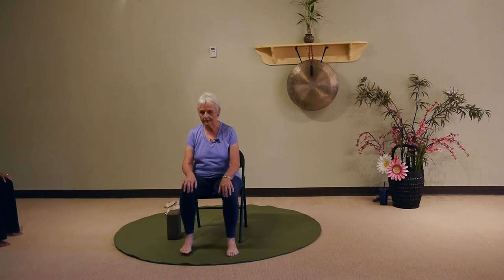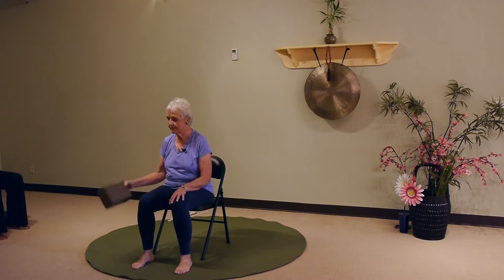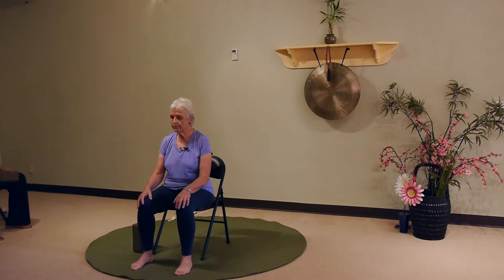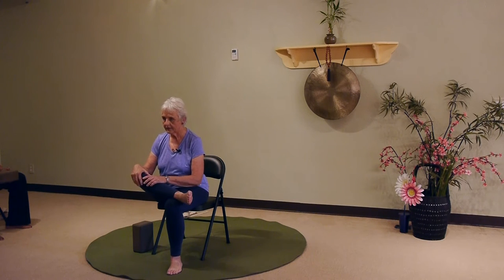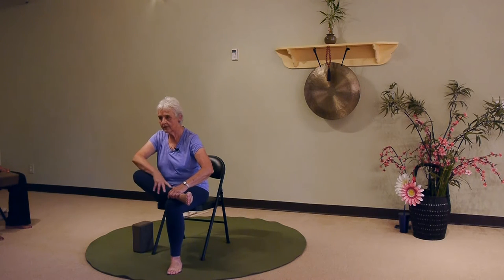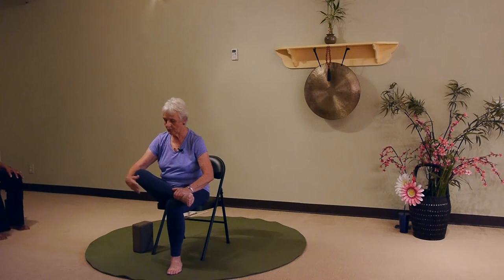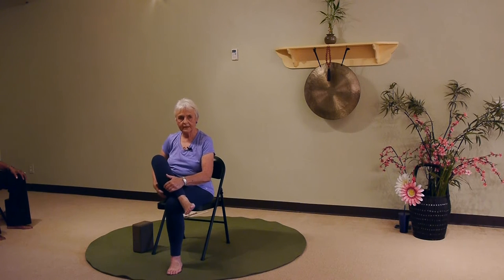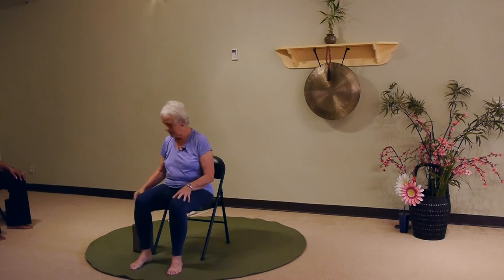We're going to do one of my favorite things right now, which is Seated Pigeon, and I just wanted to give you some alternatives. Some people can place their ankle up above their knee on the other leg and their shin stays fairly perpendicular to the floor. Some people, the leg is up like this — they just don't have the external rotation, so they can't open it up. This is not going to do any good for the pose if your knee is up too far.